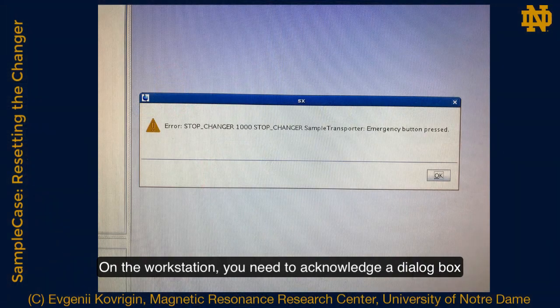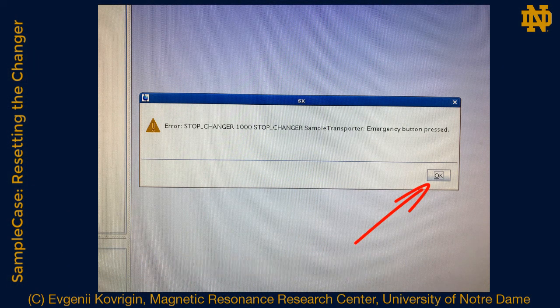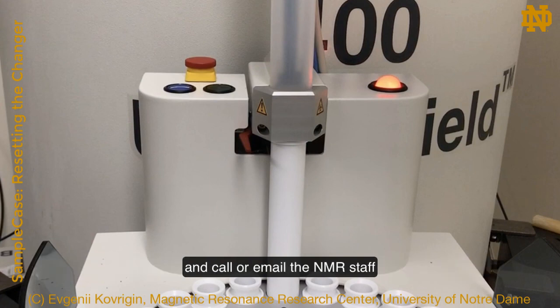On the workstation, you need to acknowledge a dialog box that pops up when the changer is halted. You may then continue your experiments. If the light remains steady red, please leave a paper note on the workstation keyboard saying 'out of order' and call or email the NMR staff.